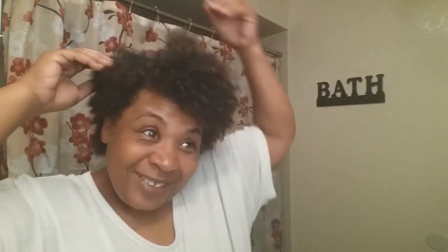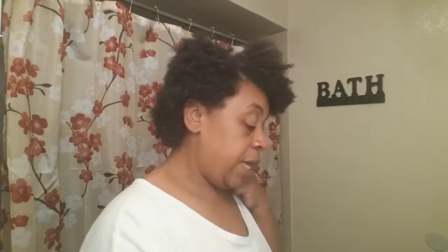Which has lasted a couple of days. My only thing is I'm in Texas right now, where I live, and baby, it's seriously hot. So my hair needs some moisture, so what I'm going to be doing today is I'm going to go in.